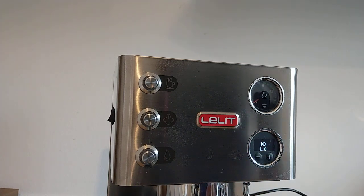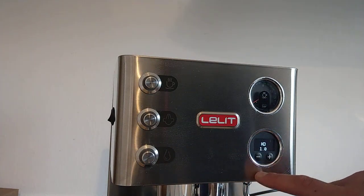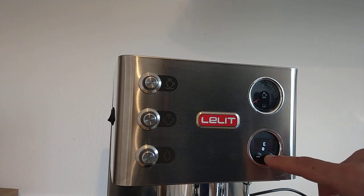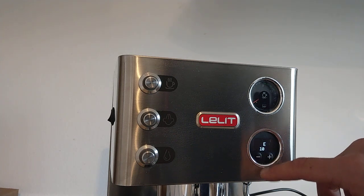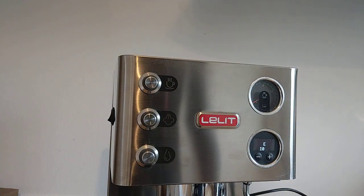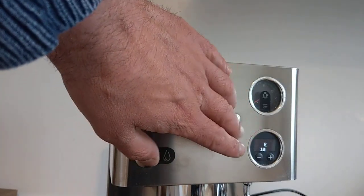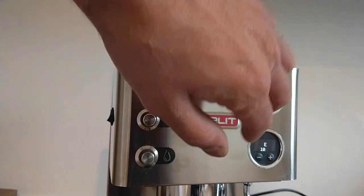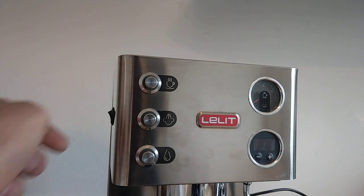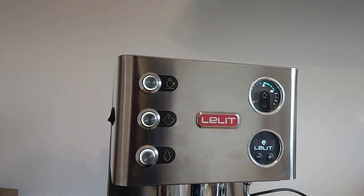KD is now 1, and I also change the E value — I set it to 10. Now I have to exit the main technical menu. It's very easy: turn off the machine and turn on the machine.